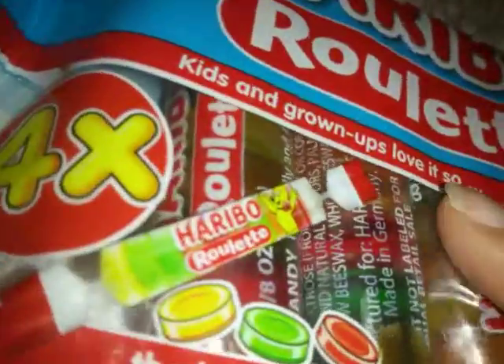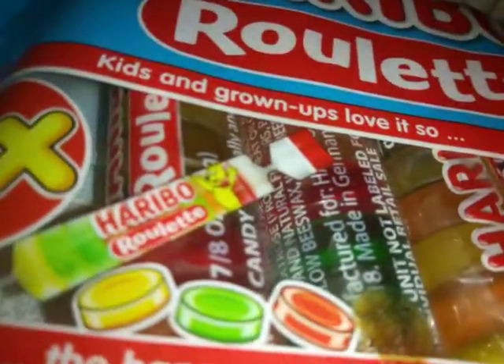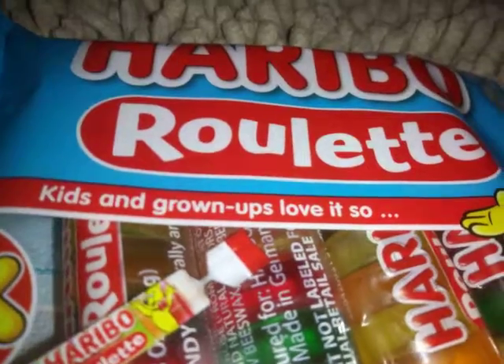So goodbye, and where do you buy this? At Walmart.